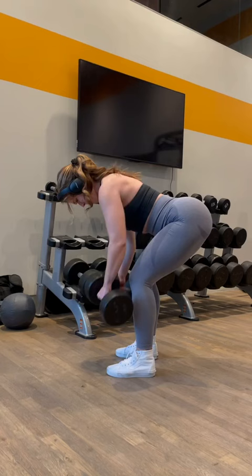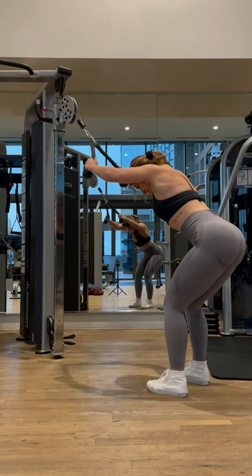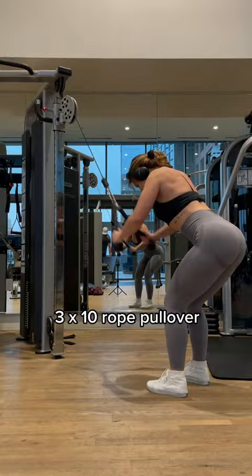Next, we're going to go into a bent-over row. Our goal is to create the illusion of a smaller waist by building out our lats. We're doing a single-arm lat pull-down to a cable-rope pull-over, then ending it with a single-arm bent-over row.